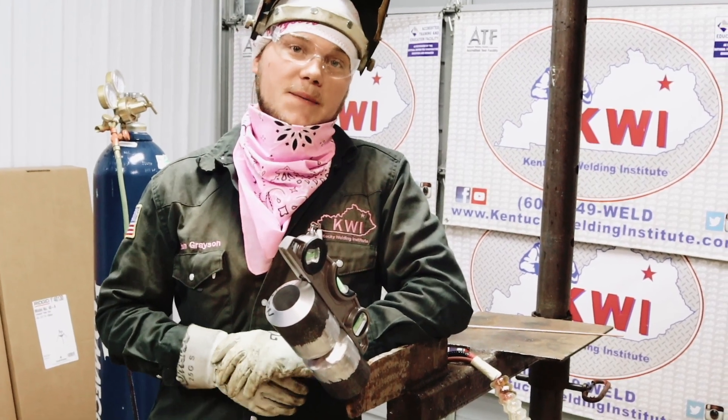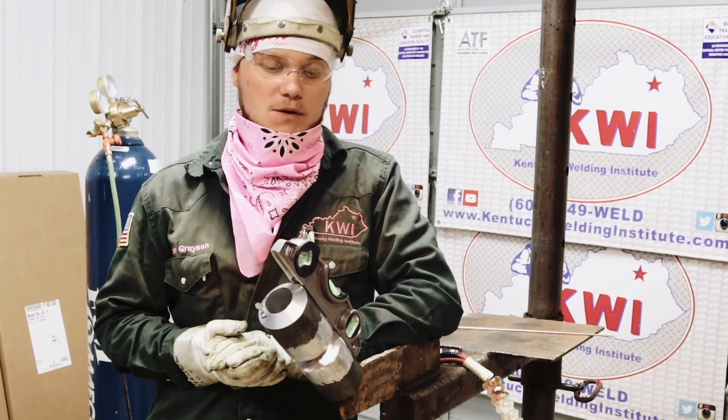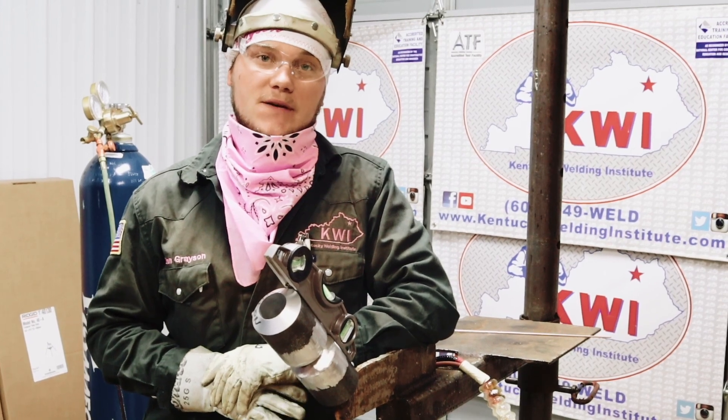Hey guys, I'm Don Grayson, KWI's second shift lead instructor. We're going to do some how-to videos. Today we're going to do a combo monster. What that is, is a TIG root, a TIG hot pass, and then a 7018 fill and cap.